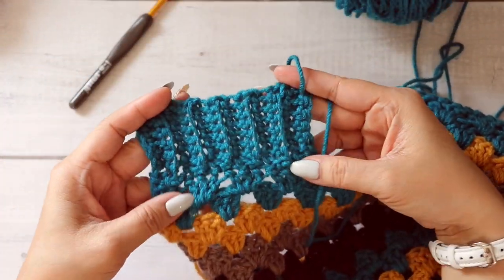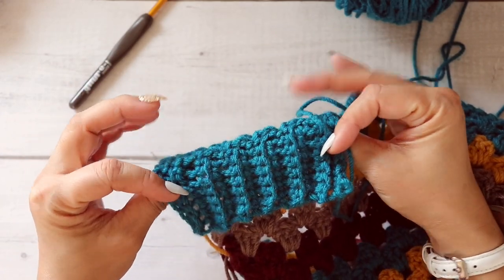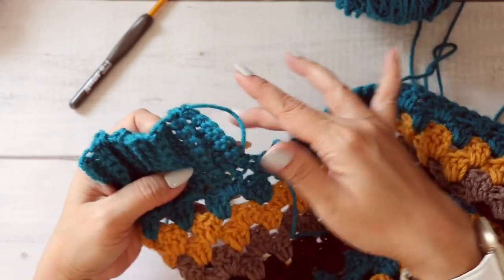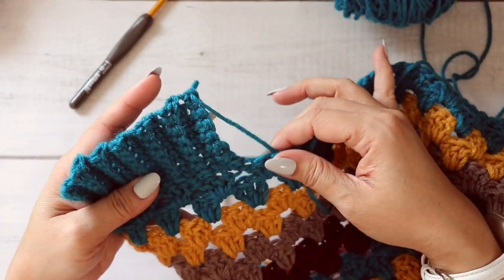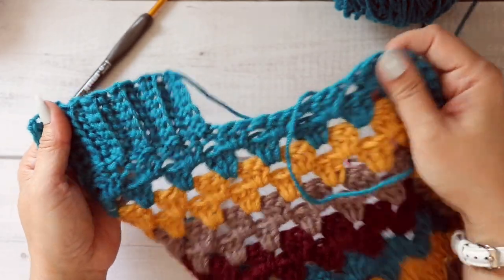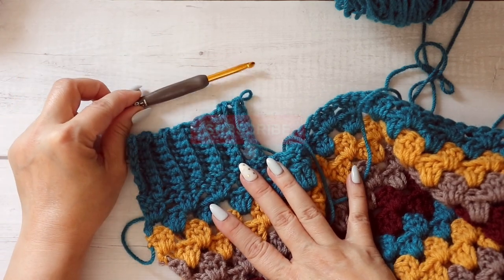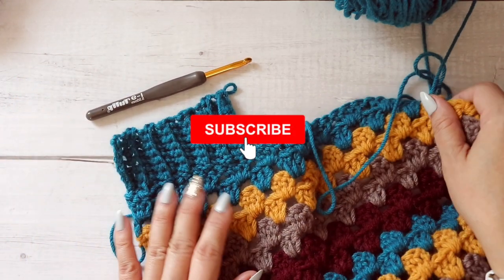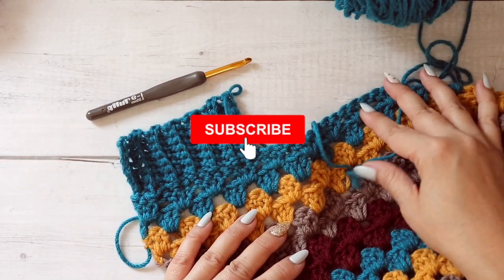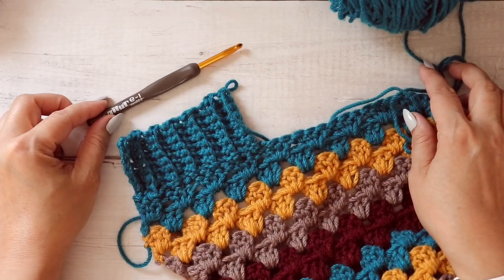Here are a few rows I've worked back and forth. Just continue repeating those steps until you're done with whatever project you're working on. Thank you so much for watching — I hope you've enjoyed this video. Don't forget to subscribe and hit the notification button so you'll be notified every time I post a video. I'll see you next time.